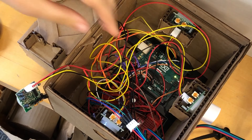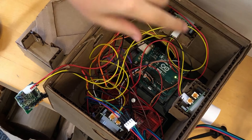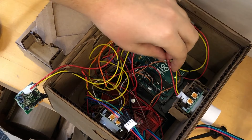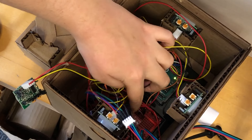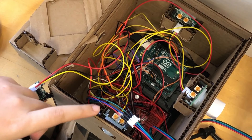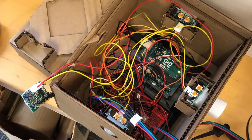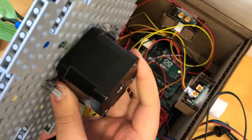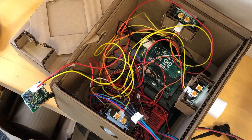Deep within the spaghetti wiring, there's a project. We have PIRs mounted on the sides. They send digital sync signals into the Arduino, which then sends digital signals to the driver located right here. The driver takes that and sends information to the motor. We're using the A4988 driver and a NEMA 17 stepper motor.